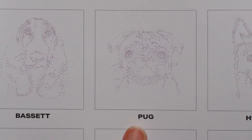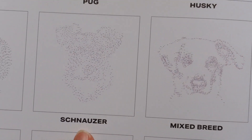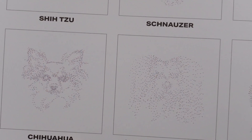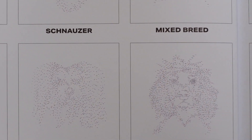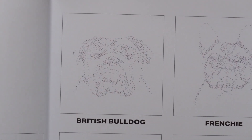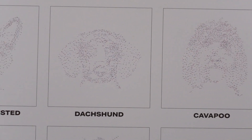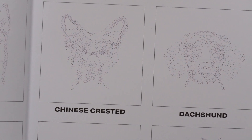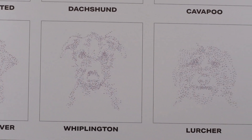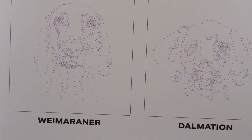So we start with a Basset, a Pug, a Husky — going down and back across — a Mixed Breed, a Schnauzer, a Shih Tzu, a Chihuahua, a Yorkshire Terrier, a Cocker Spaniel, a British Bulldog, a Frenchie, a Border Collie, a Cavapoo, a Dachshund, a Chinese Crested, a Golden Retriever, a Whippington — I've never heard of that — a Lurcher, a Dalmatian, and a Weimaraner — I've never heard of that either.